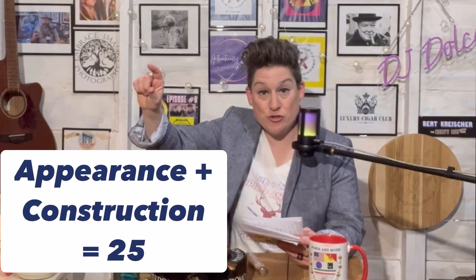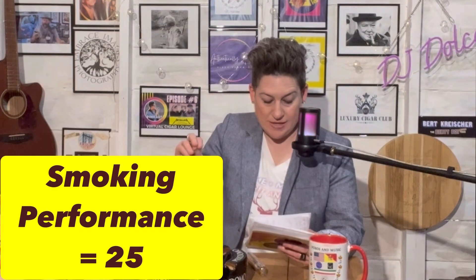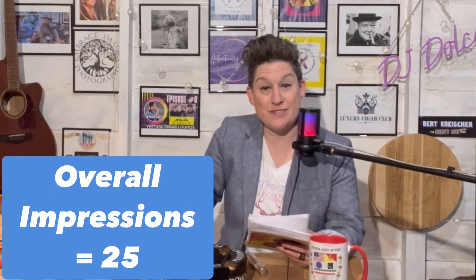To reach the hundred points, we have four categories of 25, 25, 25, and 25. Let me tell you how we're going to break that down. Appearance and construction is one clump at 25, flavor at 25, smoking performance at 25, and then overall impressions at 25.